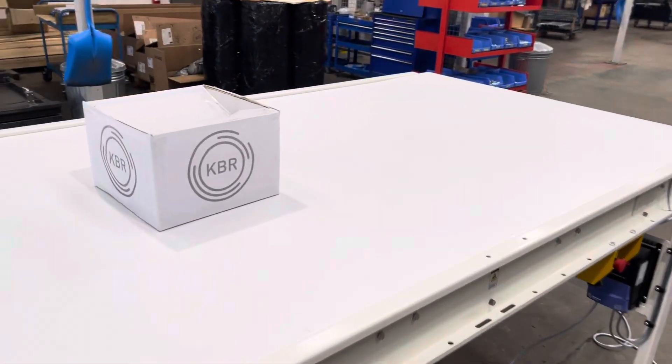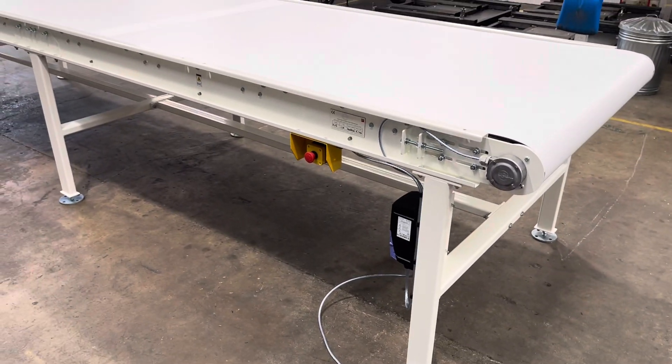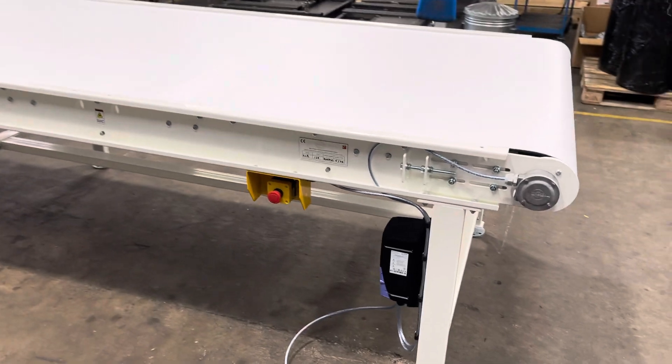This is ideal for assembly lines, packing lines, especially where product control is required.